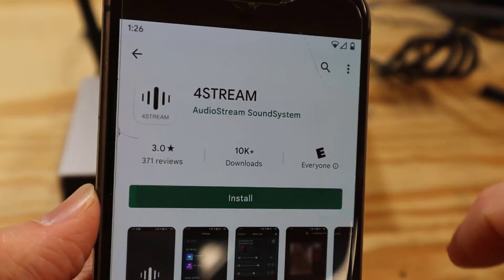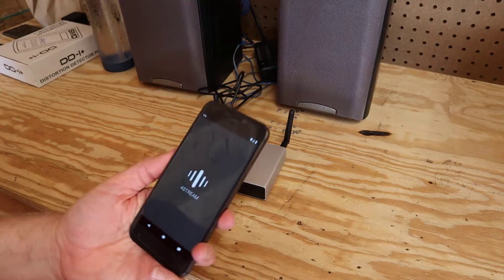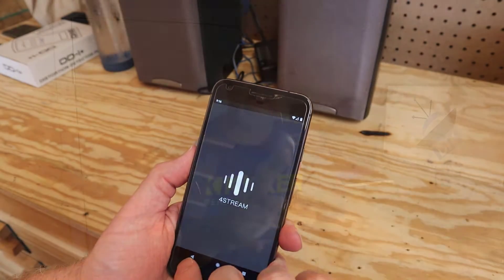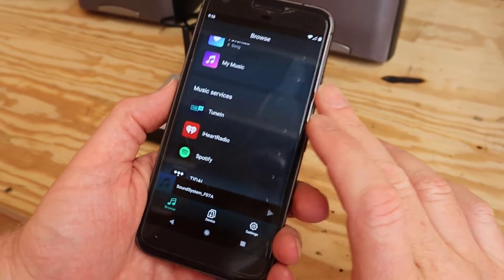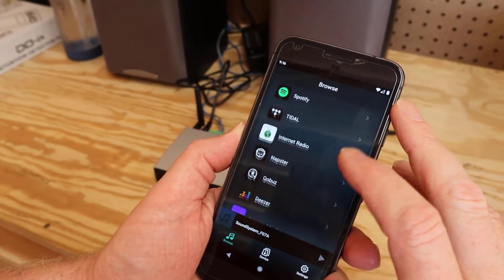You'll need to grab your phone and install an app called 4Stream. Follow the prompts to connect to the device — I'll show you how to make the connections in a little bit. Once connected to the amplifier, you've got a menu of streaming services you can use to stream directly to the amplifier. And if you've got multiple of these in your house, you can stream the exact same thing to all of them at the exact same time.